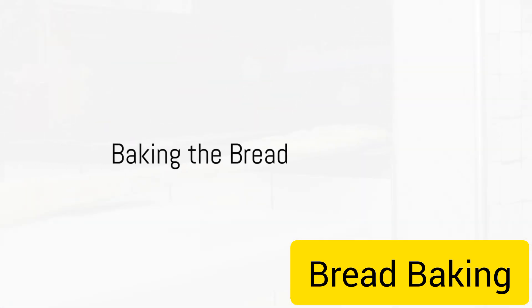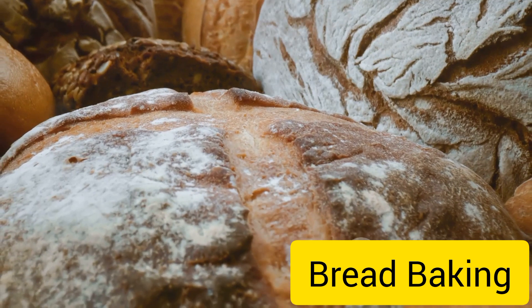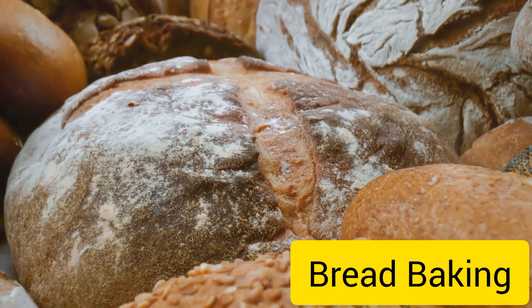Finally, it's time for the oven. The loaf is baked at a high temperature, usually around 450 degrees Fahrenheit. As the bread bakes, the heat causes the remaining gas in the dough to expand, creating that heavenly smell and beautiful golden crust.